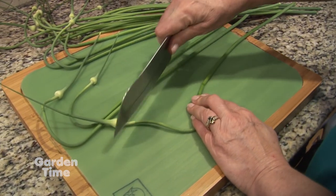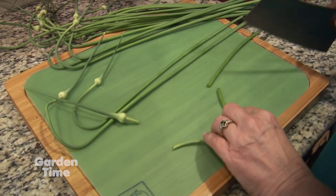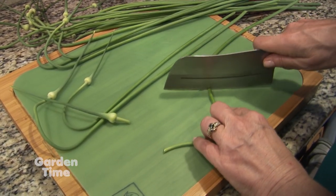We've cooked it, sautéed it, put it in eggs, used it with potatoes — you can even use it on fresh salads. It's going to have just a mild garlic flavor, so it's something really cool to use those scapes for.